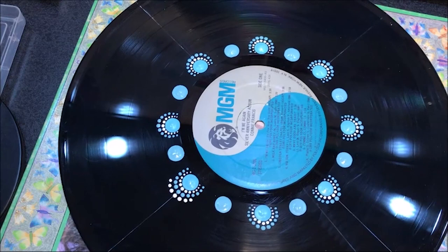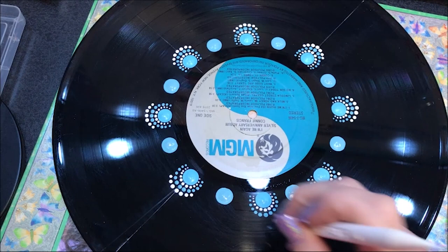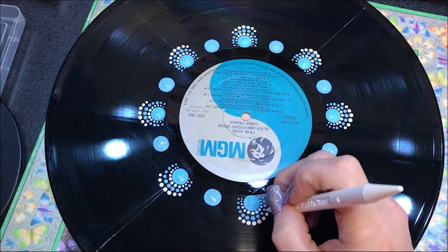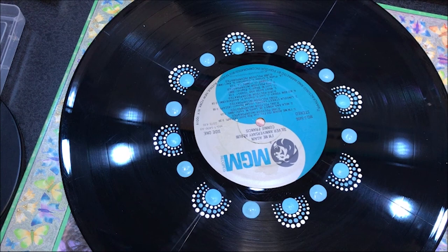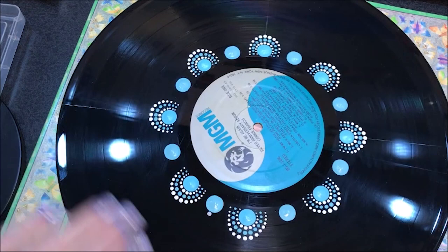Now I'm gonna come in with the silver color — this is Gray Sky. I got the silver because I kind of wanted to match the label. I'm gonna go with the number four and put a dot on top of each one of these other blues. Then I'm gonna go with the number three and walk the dots down like I did the other ones.